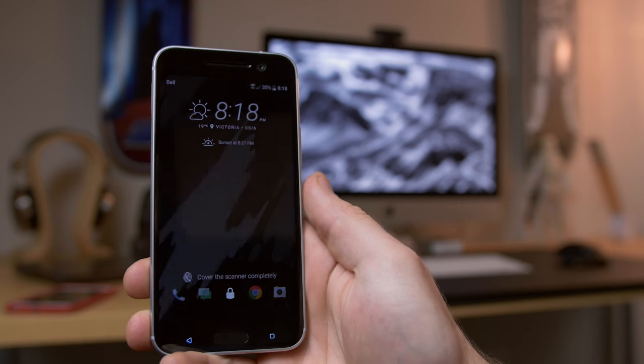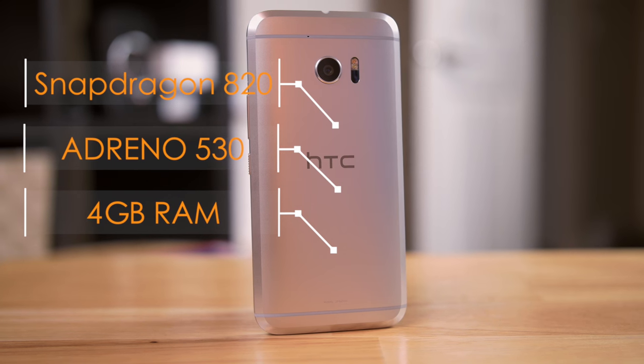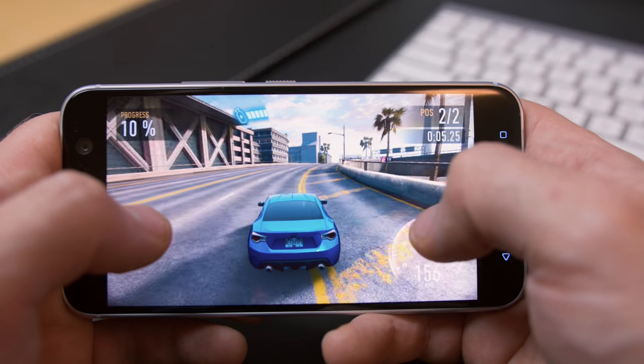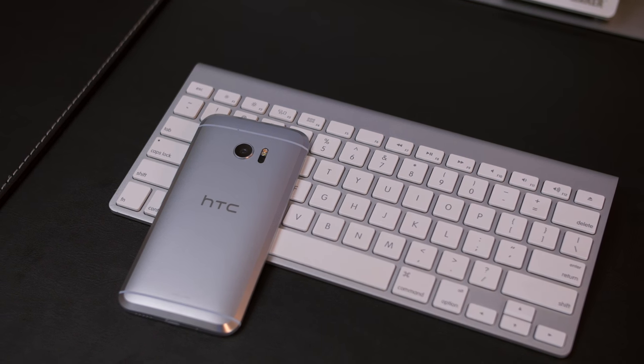If you just want to check the time or notifications, just tap the fingerprint reader to display that info — pretty cool. As a flagship device with top-of-the-line internal specs, performance has for the most part been perfect. Navigating around the UI, folders open blindingly fast and jumping from one screen to the next is really snappy. During gameplay I did notice some frames being dropped, mostly after playing racing games for a couple of hours, but any other genre of game seems to perform just fine.